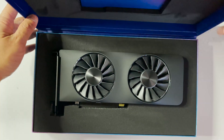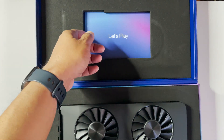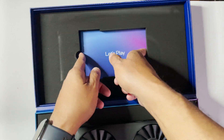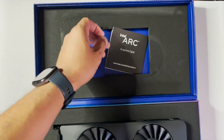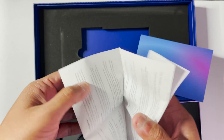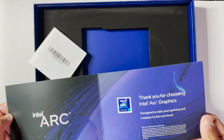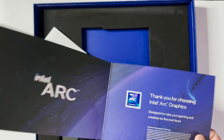It's pretty easy to open. Inside it says 'Let's Play.' You get your quick start guide, and there's also a thank you card. There's a sticker in here too, which I'll preserve.